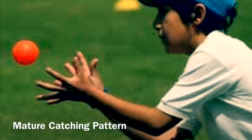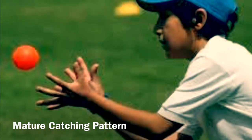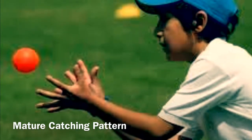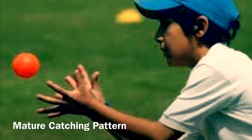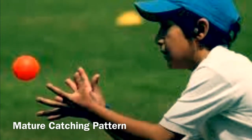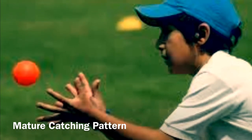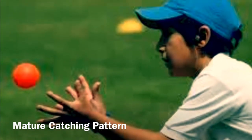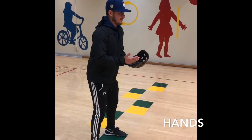In a mature catching pattern, there are five main body parts that you need when catching an object: one, hands; two, arms; three, eyes; four, feet and knees; five, body and trunk.